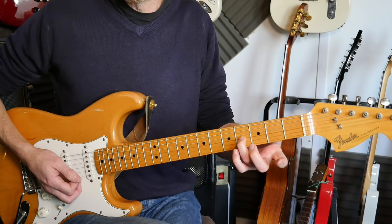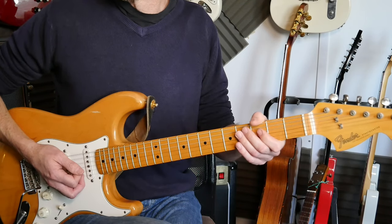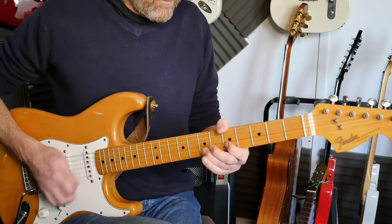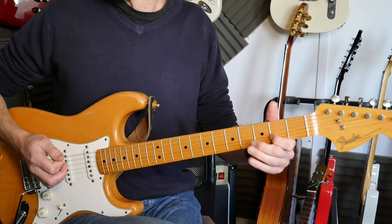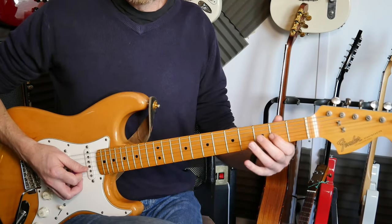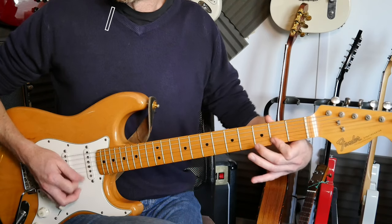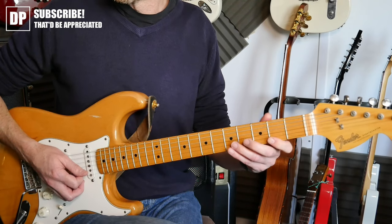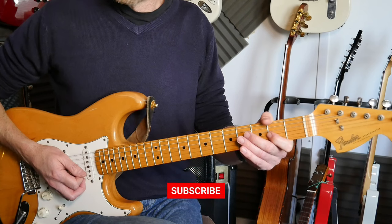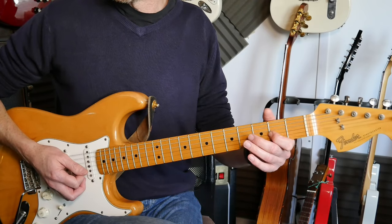Then you're coming down to the major pentatonic, bending a full tone on the fourth fret third string, then two on the third string and fourth fret on the fourth string. You're bending that up, going back down to the fourth fret, and then it's a hammer-on - two hammer onto four on the third string, two on the second string, first string. Then five, two, and I pull off to the two on the third string, four on the third, four on the fourth, two on the third.